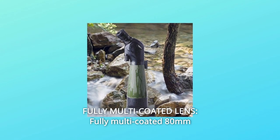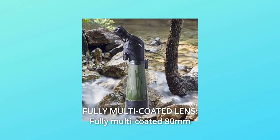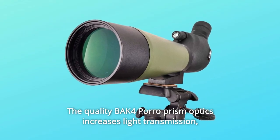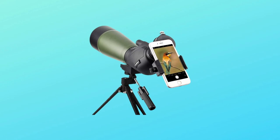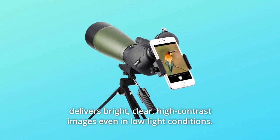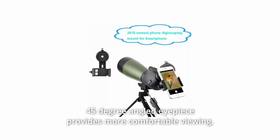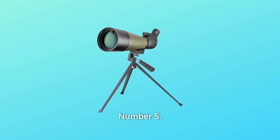Number 4: Fully Multi-Coated Lens. The fully multi-coated 80mm green film objective lens and quality BaK-4 Porro Prism optics increase light transmission, delivering bright, clear, high-contrast images even in low-light conditions. The 45-degree angled eyepiece provides more comfortable viewing.